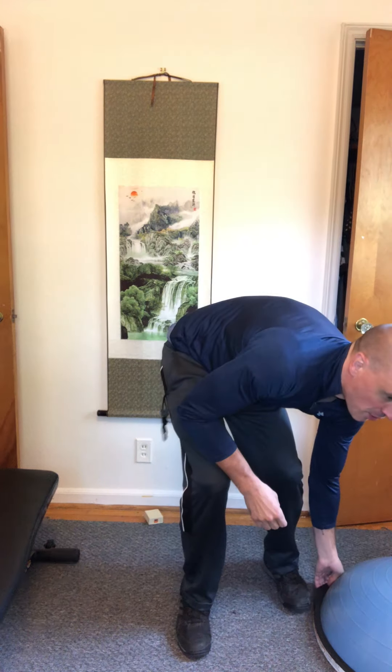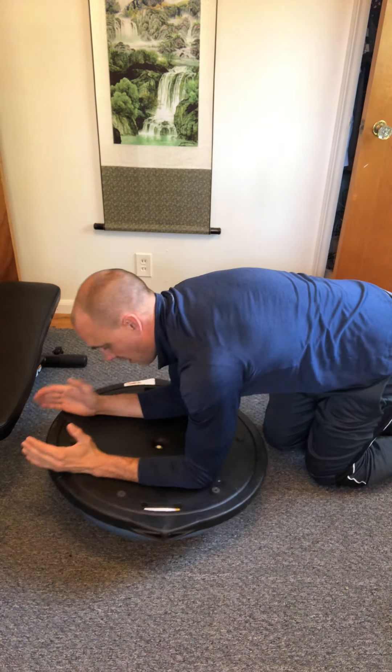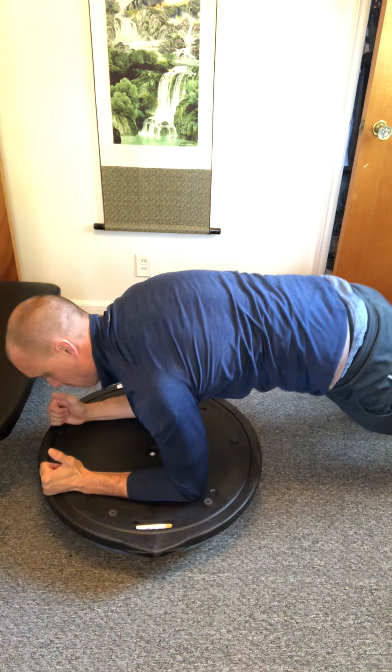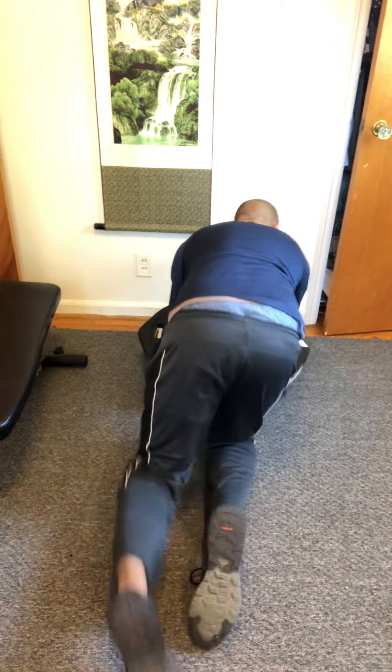Now let's go back to core — the plank on the bosu with side steps. Place your elbows just south of halfway on the bosu, square everything up with shoulders and elbows lined up and forearms parallel, getting into a nice plank. With your feet, do a side step back and forth at a good pace. Picking up your feet and going side to side creates instability that makes it harder on your core. Stay locked in with the upper body, fighting against that instability to remain stable on the bosu.